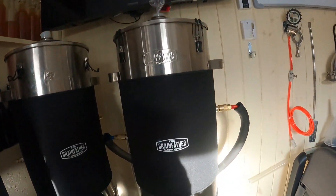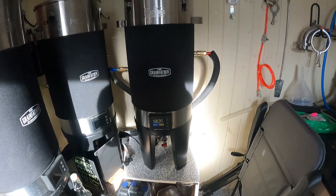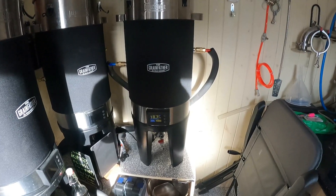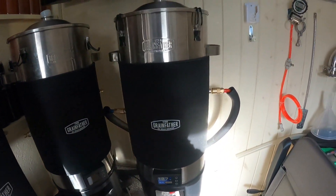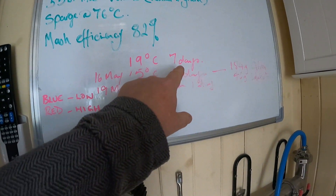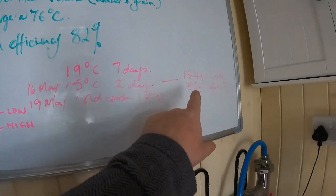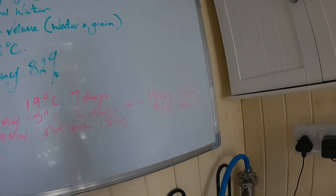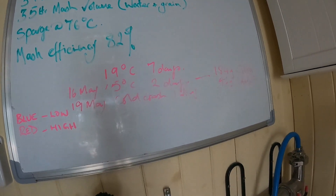Not tried this one yet — this one here is still fermenting. This is the Conflux; got the recipe from Adam Lynch, thank you, brilliant last time. So here we are guys: 19 degrees for seven days, then 16th of May bring it down to 50 degrees and add some Citra and Idaho 7, then 90th of May cold crash for a day.